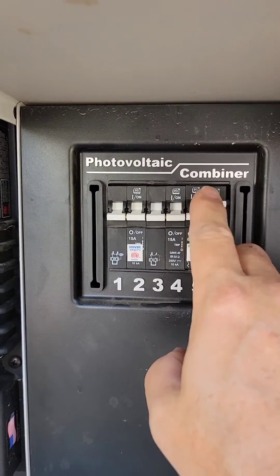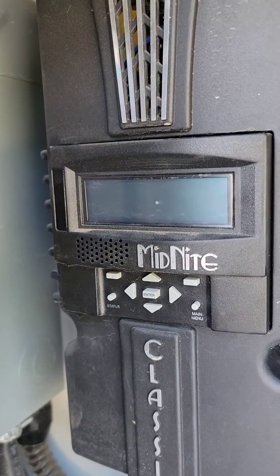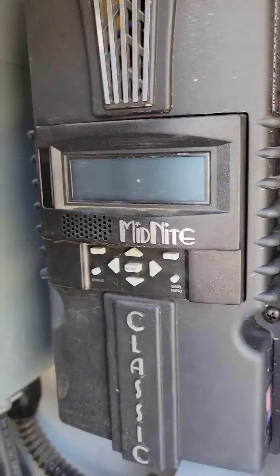Then we're going to go ahead and power off all the remaining items, so this is completely off. You can see now that the Midnight Charge controller is not on.